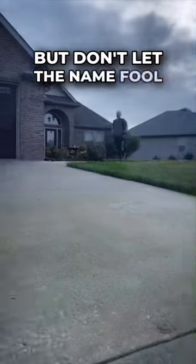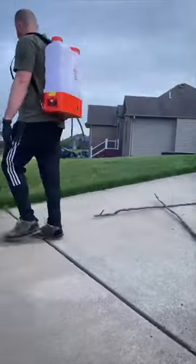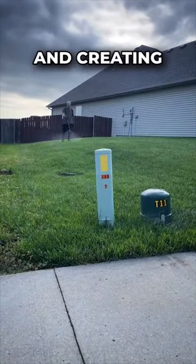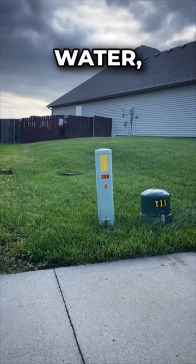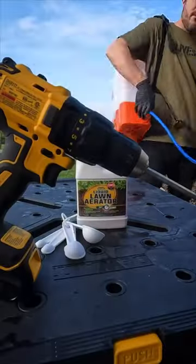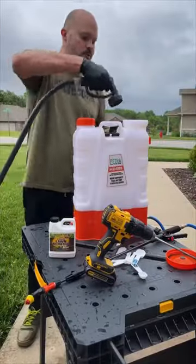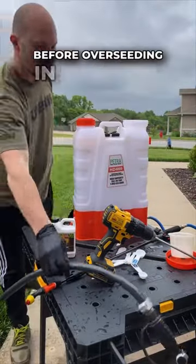But don't let the name fool you, this does not replace core aeration. Holes and plugs is the gold standard for reducing compaction and creating little pockets of air to help oxygen, water, and nutrients move through the soil. But hopefully it'll help the lawn drink up the water from my sprinklers over summer, and then I'll aerate just before over-seeding in the fall.